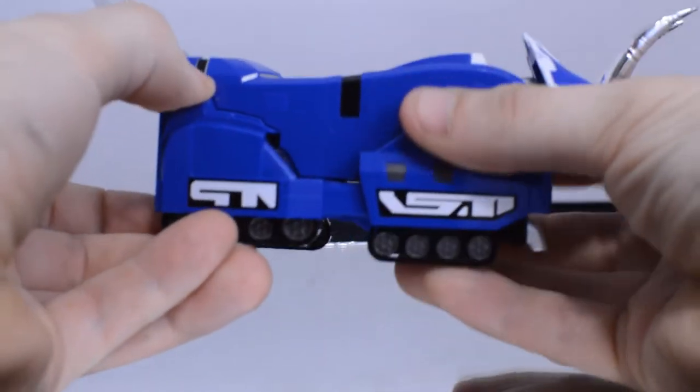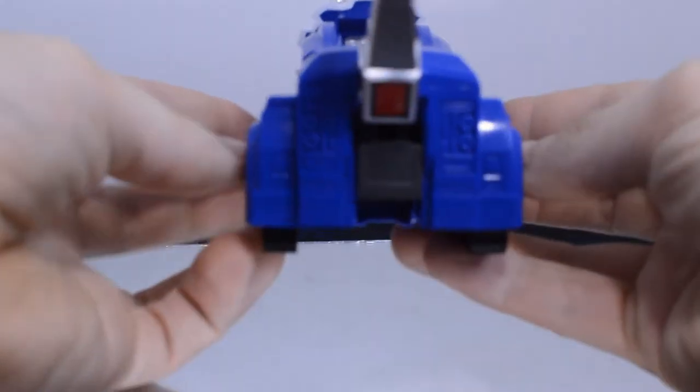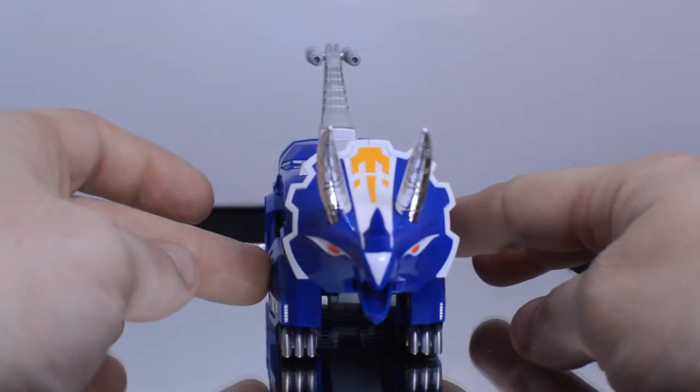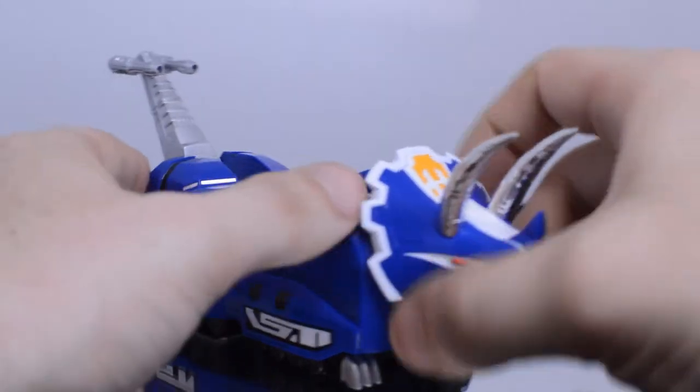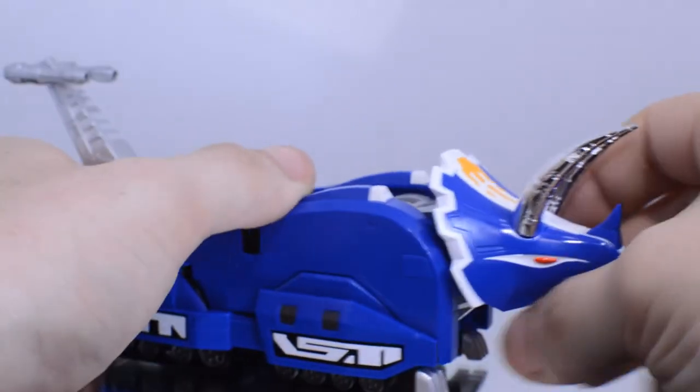Another great thing they added is that the treads on either side can be pushed in, as well as the legs themselves can be collapsed inside the Triceratops to give it a slimmer look in its completed Megazord form. That makes all the difference — that was something the Voltron Legendary Netflix series really needed. So I'm glad they did this to give it a unique look.